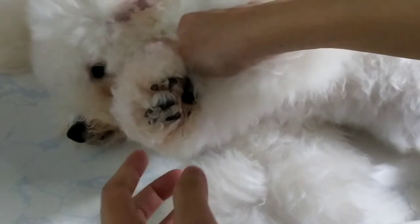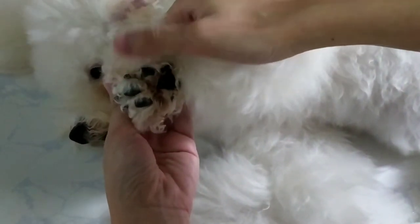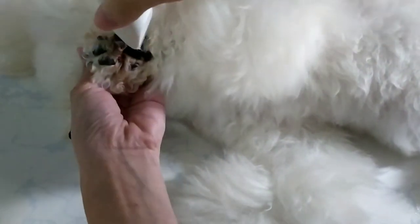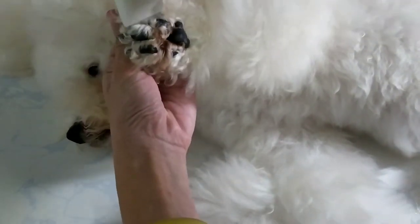Trimming the paw pad's fur is very important. The fur baby's paws act like the sole of your shoes, creating grip when they walk. However, overgrown fur under the paws is like wearing worn-out flip flops in the rain — no friction and may cause them to slip.